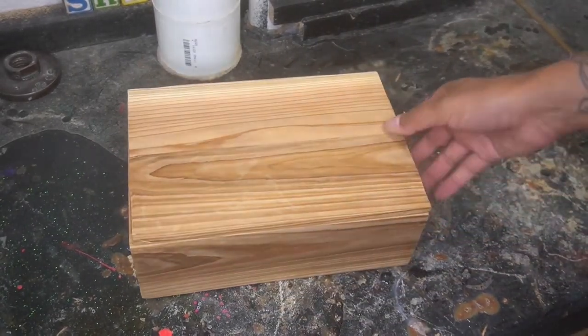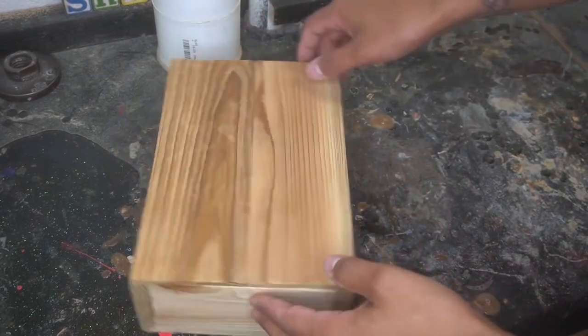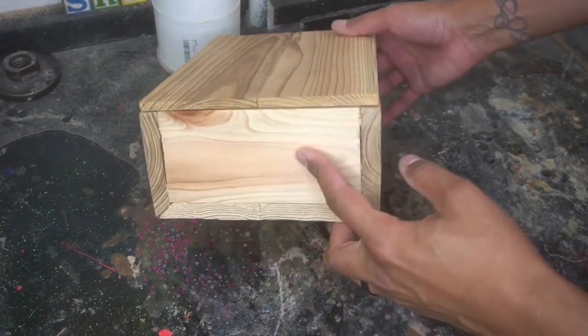Good morning, YouTube. It is 7 a.m. in the great state of Texas, and all we're doing in today's video is epoxying one of these boxes I made.